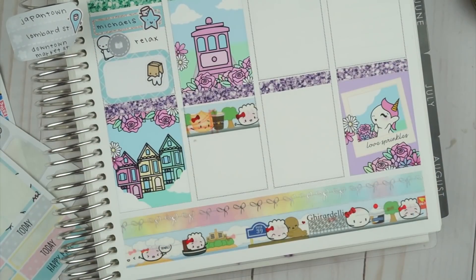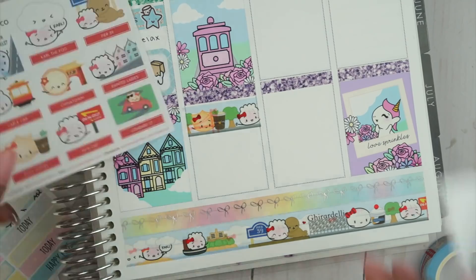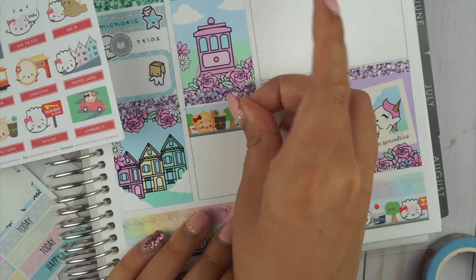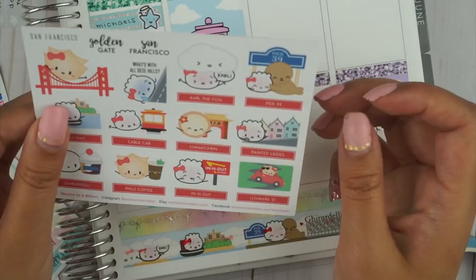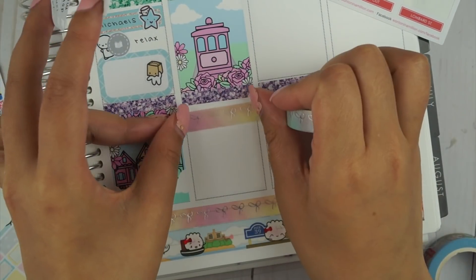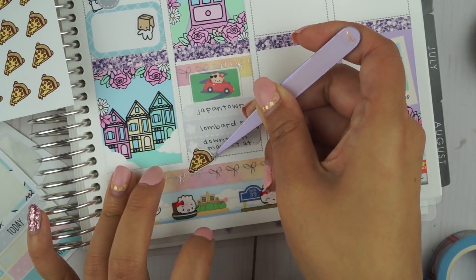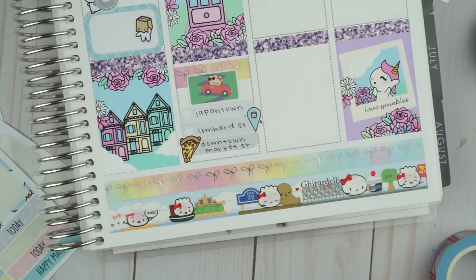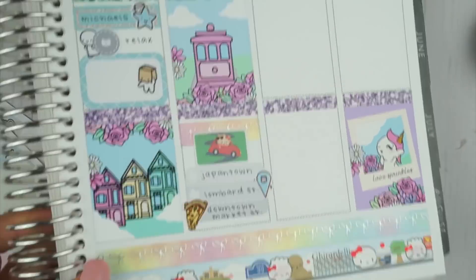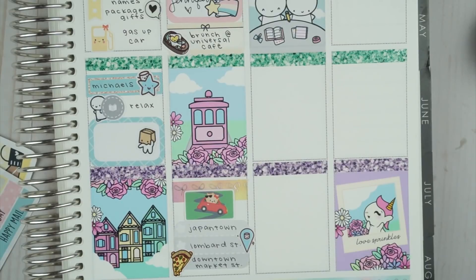I wrote some of the highlights on a three flower checklist, and then after that we went to Lombard Street to take some quick photos before shopping in the downtown area. I'm having a lot of trouble figuring out what I want to use for this small space, so I ended up using a piece of washi from Simply Gilded and then a Lombard Street sticker from Wonton in a Million. I didn't end up going to the nighttime PlannerCon event — it was called Planner Prom — and I'm glad I just skipped over it.